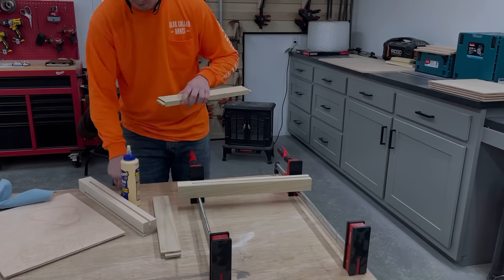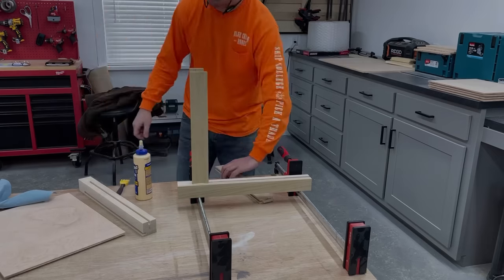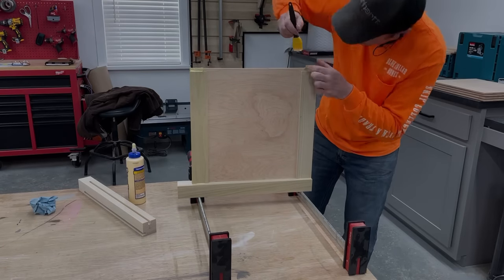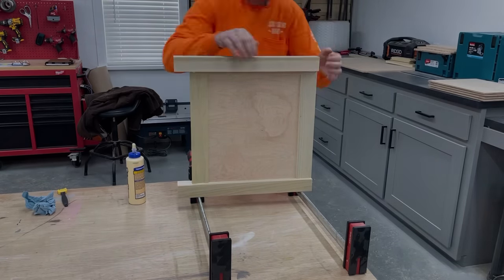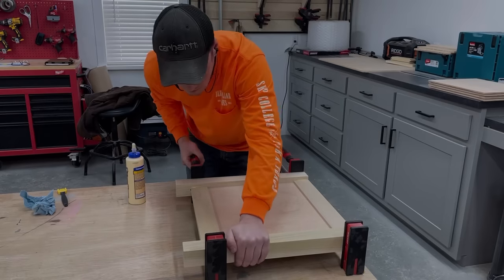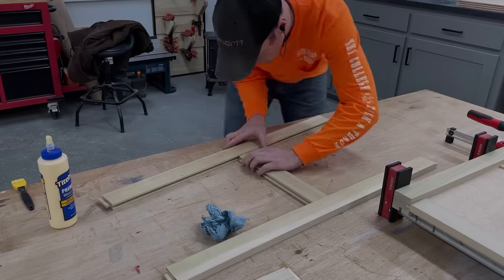Next I could go ahead and start gluing up the panels. I was running out of time on this first day, so to make things easier I did the glue-ups in two stages, starting with just the side panels. I also went ahead and got the center stiles glued in on the front and back panels at this point.